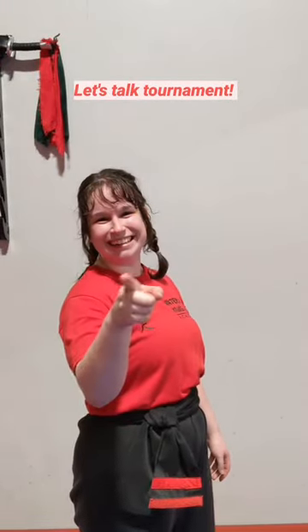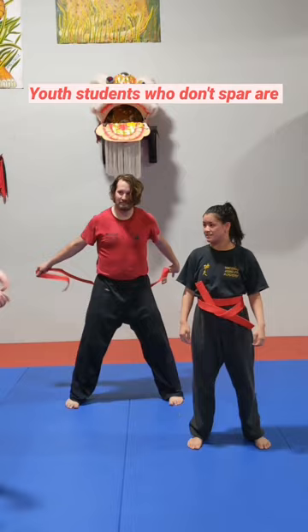Let's talk tournament! Youth students who don't spar are eligible for the horse dance competition. Here's what that looks like.